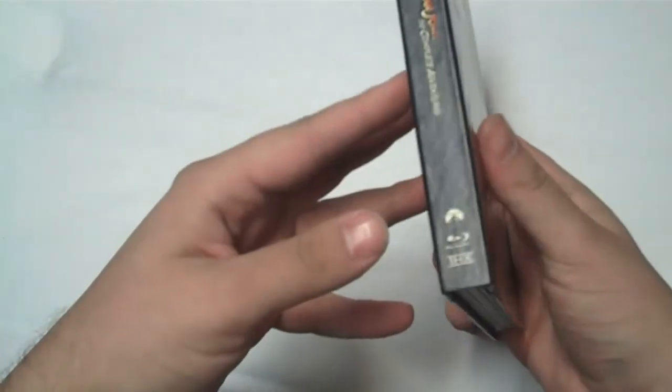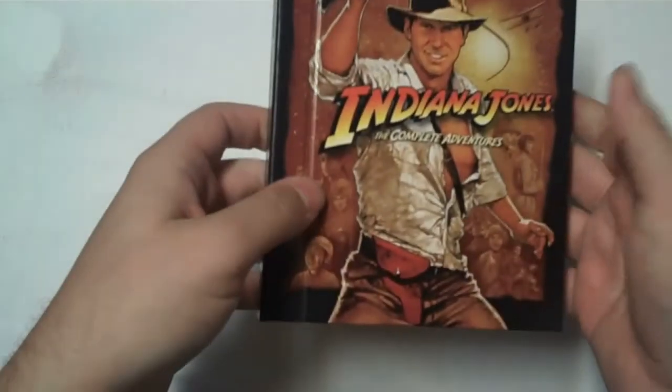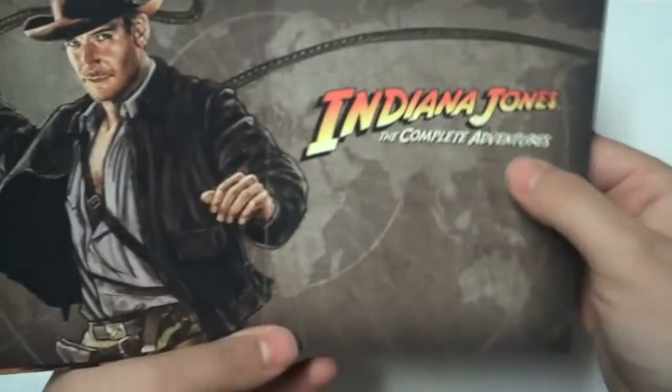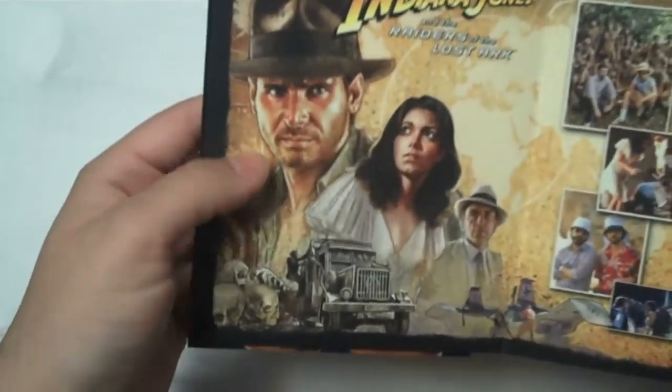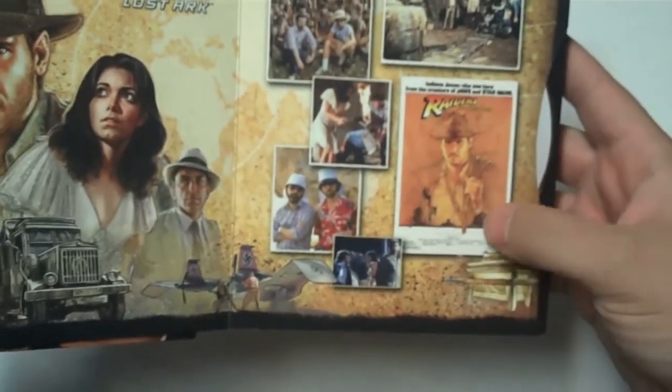It's similar to what Fox did with Alien — I think that's the best way to put it. You open it up to a nice shot of Indy and the Complete Adventures title. You've got great art — fantastic art — great shots of the cast and crew, behind-the-scenes shots, the poster, everything.